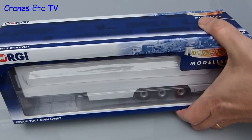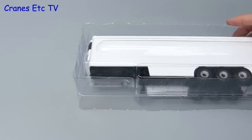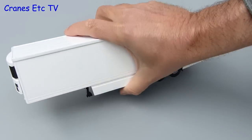Both trailers come in identical packaging, so we'll look at the refrigerated trailer — it's all much the same, very simple packaging. Separate the lids, take out the trailer, and the model is complete out of the box.